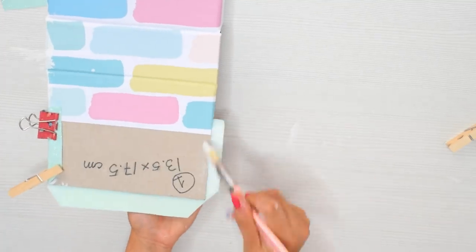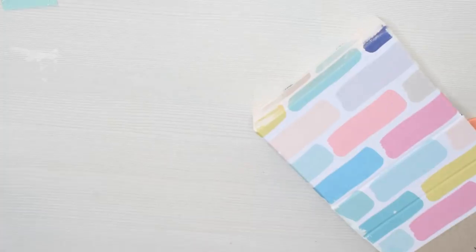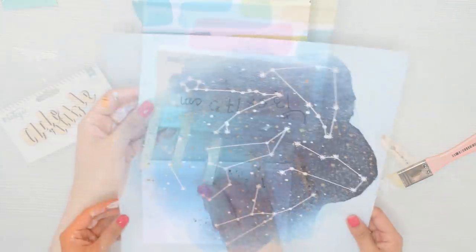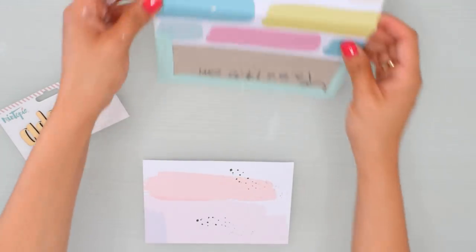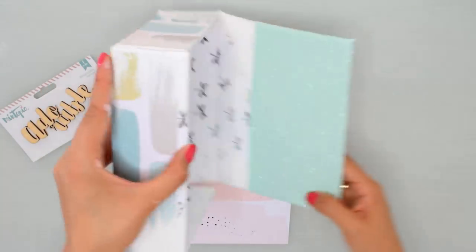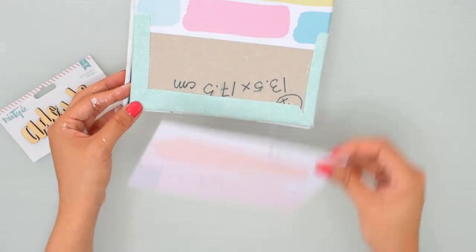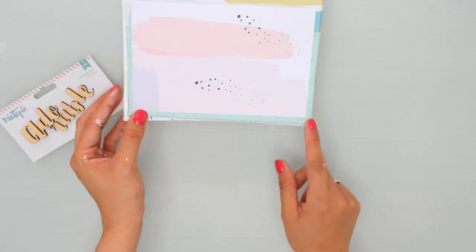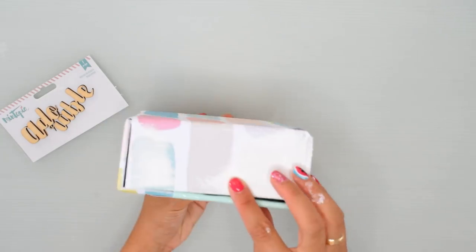Como es más difícil pegar y encuadernar con este tipo de materiales porque es como una especie de cuero, le voy a colocar un montón de pinzas de ropa, porque en toda la craft room no encontré otras pinzas. Ya tenemos la parte interna lista y ahora voy a decorar la tapa. Para decorar la tapa voy a utilizar el protagonista de esta colección: ese unicornio súper adorable.